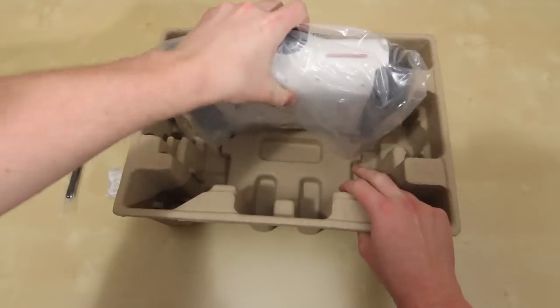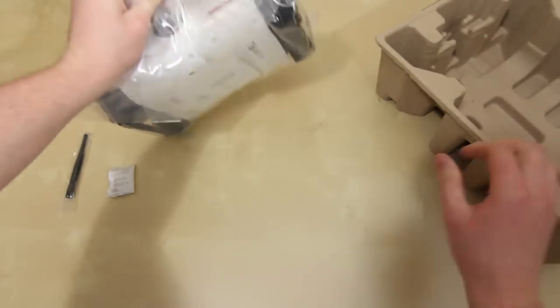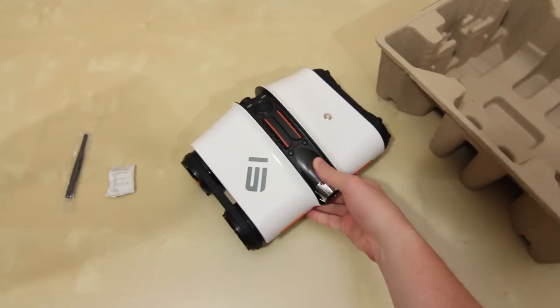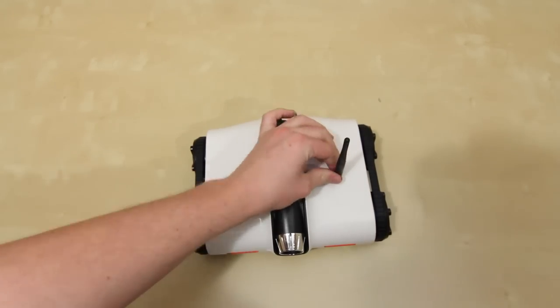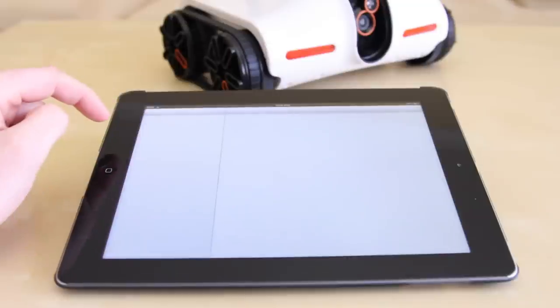Inside the box you don't get much — pretty much just the rover itself and the Wi-Fi antenna. This device actually creates its own wireless network which your iPad or iPod touch connects to, giving you a control range of about half a house before you lose reception, so it's not too bad. It's called a spy tank.